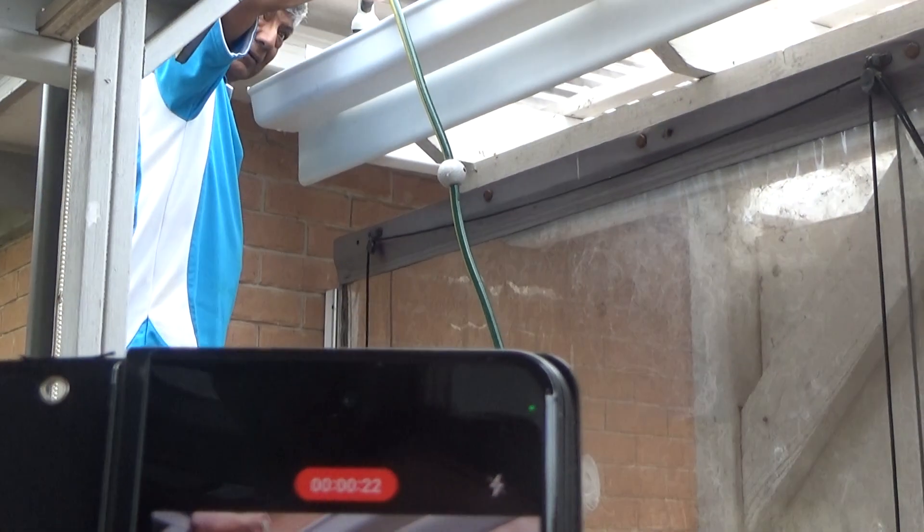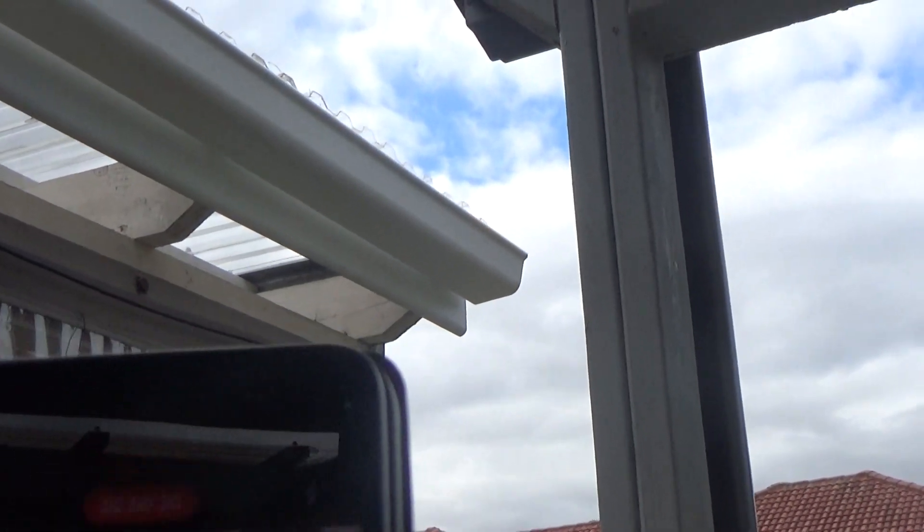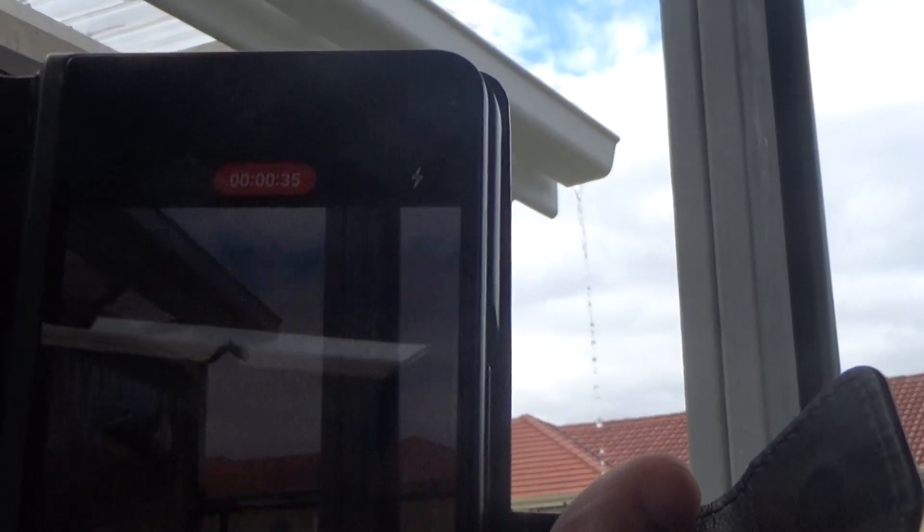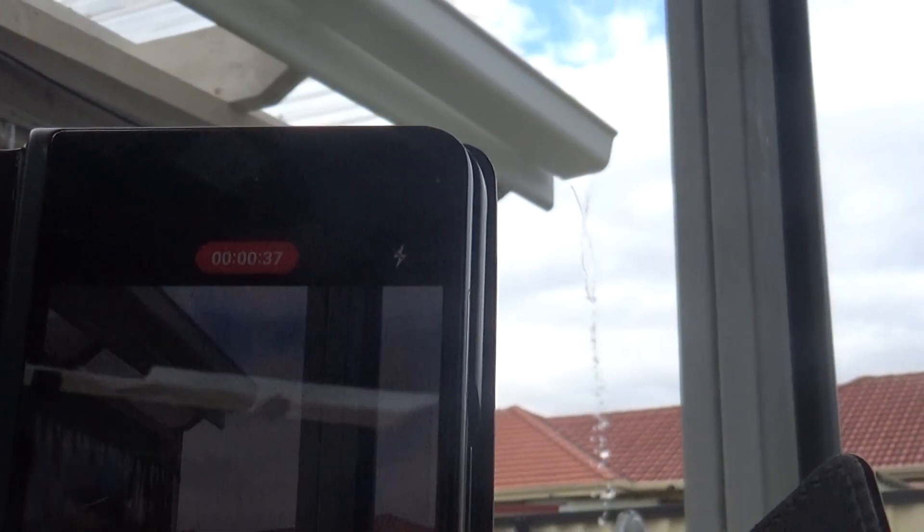It's flowing all right. Look at that side — coming through. Going, going, still going. Nearly there. There we go. It's flowing. How good is that?